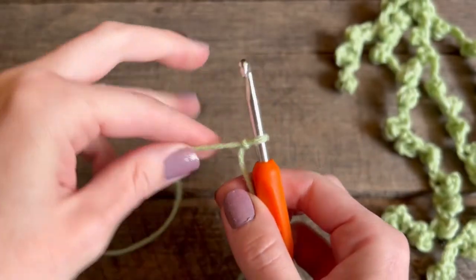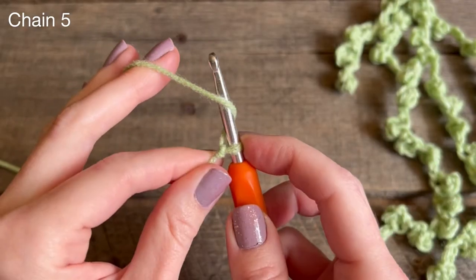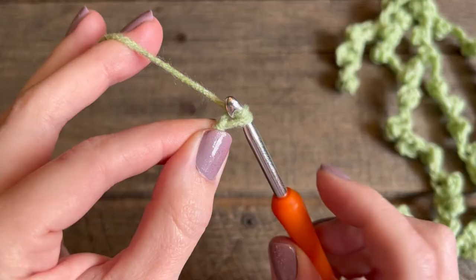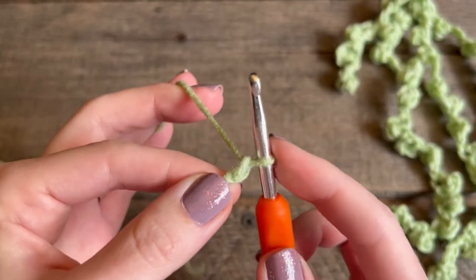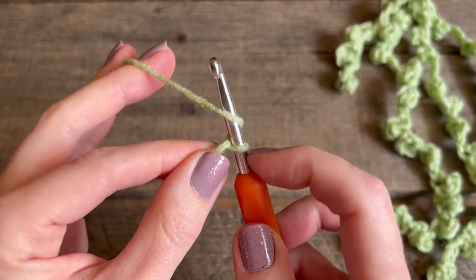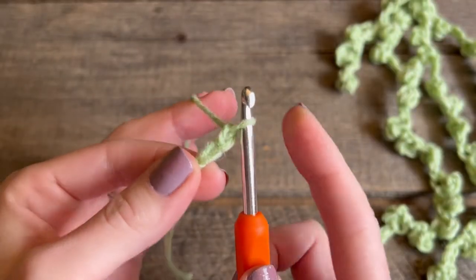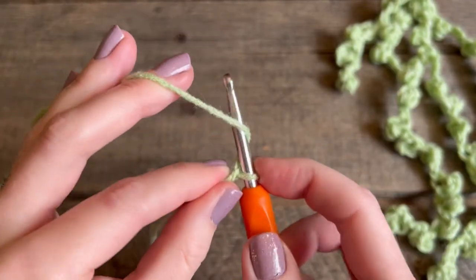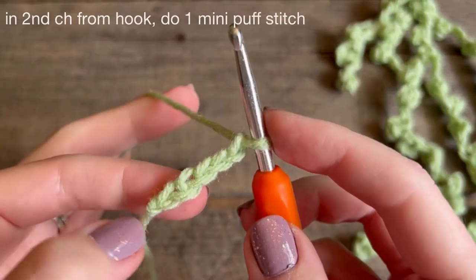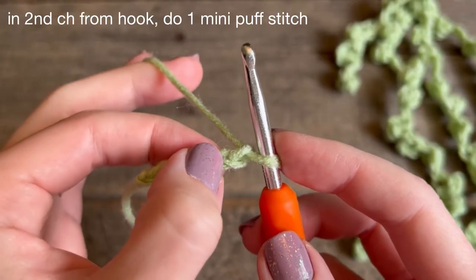We're going to start by chaining five. Go in front of the yarn, wrap it around and take that loop through the first loop on your hook — do that four more times for a total of five chains. After you have five chains, in the second chain from the hook you're going to do a mini puff stitch.